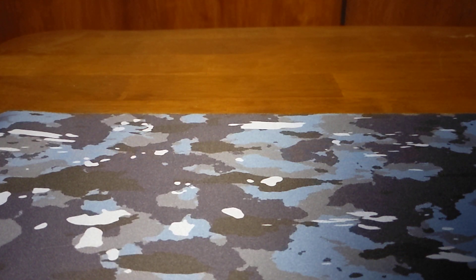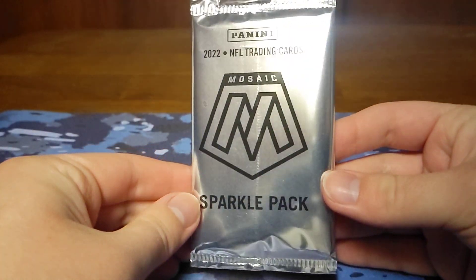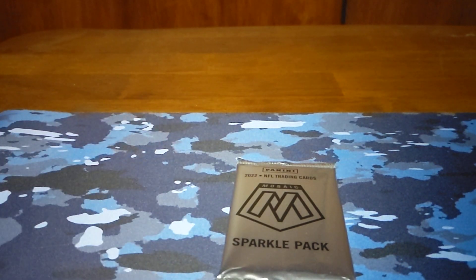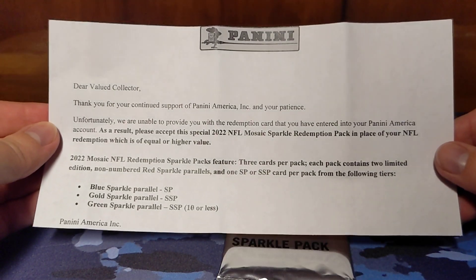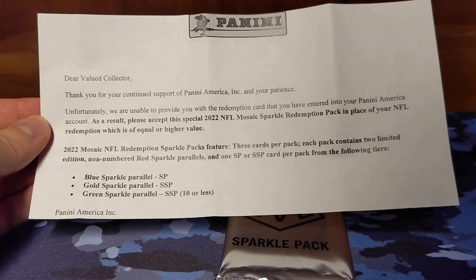Hey guys, welcome back to another video. Today we have one of these 2022 Mosaic Football Sparkle Packs. These are redemption packs that Panini sent out to replace redemptions. We're going to open up one of these today. This is what I got in the bubble mailer that they sent me — basically they're saying the redemption cannot be fulfilled.